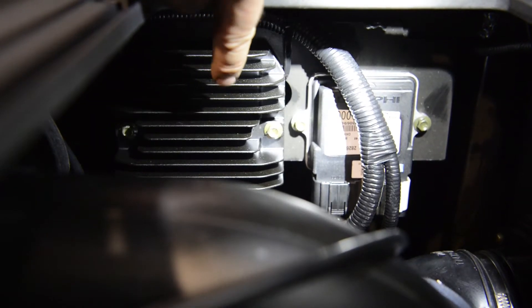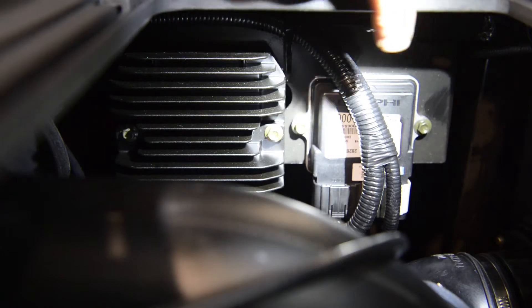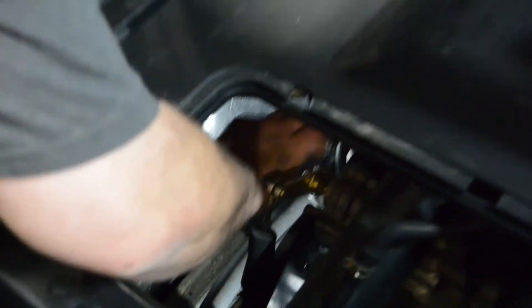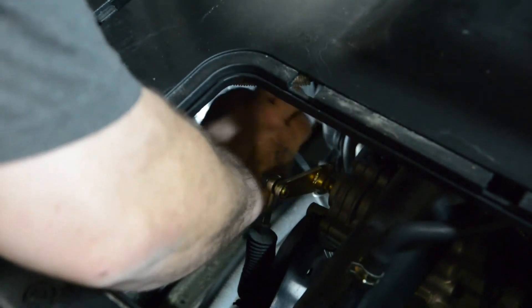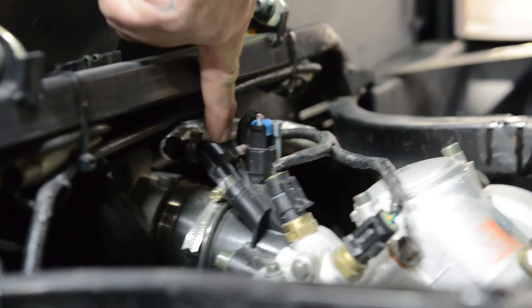On the backside of the battery housing you'll find the rectifier and the ECU controller. You'll also gain access to the dipstick and the oil filter. Underneath the dump bed, you'll find the throttle body, the fuel injector, and the spark plug location.